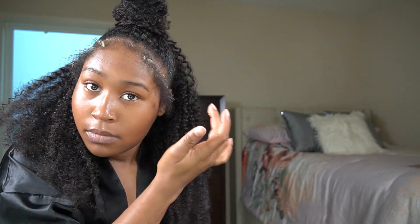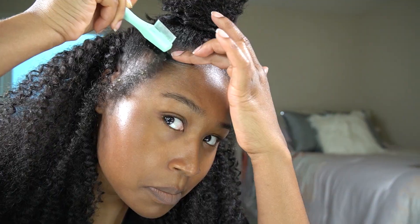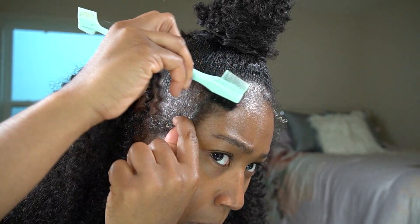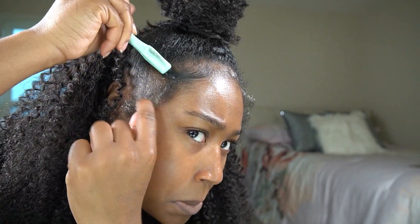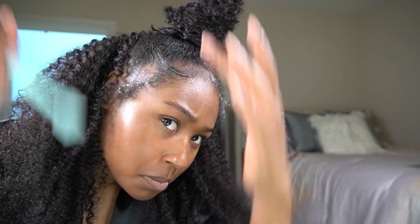Now I'm going to start on my edges, because I was looking kind of bald-headed in the beginning of the video. Laying my edges down takes a process — it's kind of hard for me, but your girl's going to try.